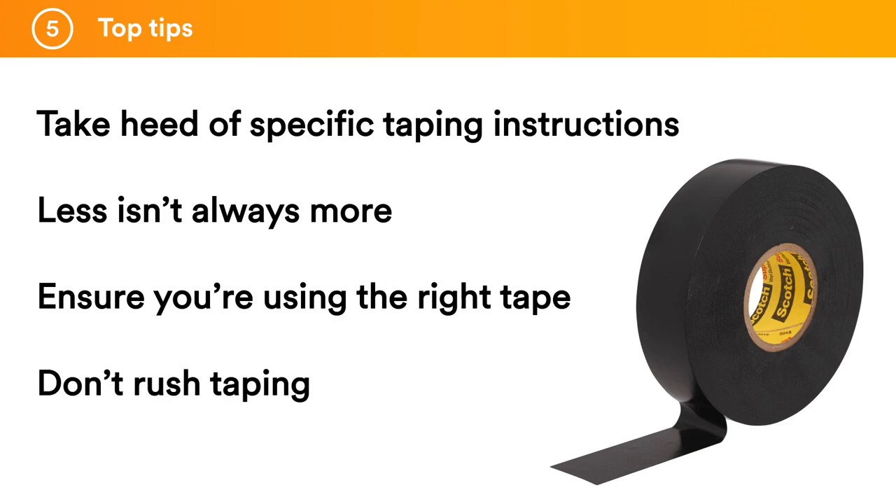Don't rush taping. Electricians are always under pressure to complete the job as quickly as possible, but it is essential to take time to make sure that taping is applied properly. For instance, some tapes require a 50-50 overlap when winding in a spiral fashion around the joint, and a hasty application could mean an inconsistent wrap. A few seconds can be the difference between a successful or a failed electrical joint. Taping may be one of the last steps in any electrical project, but the types of tape or installation techniques used can literally make or break an electrical joint or termination.